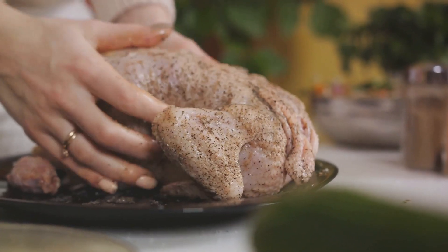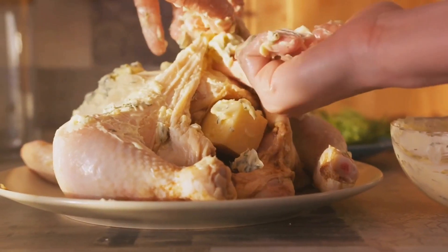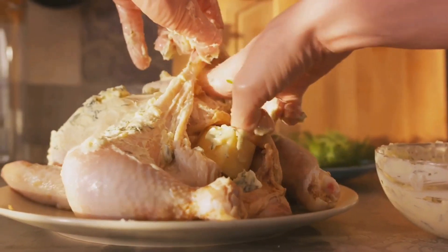This is an important step as it helps the seasoning stick better and promotes even browning during roasting. Now let's move on to the seasoning. Rub the chicken inside and out with a generous amount of salt and pepper. This will not only enhance the flavor, but will also ensure a crispy skin.